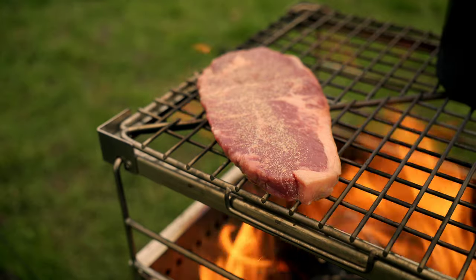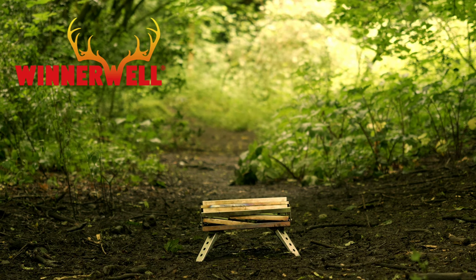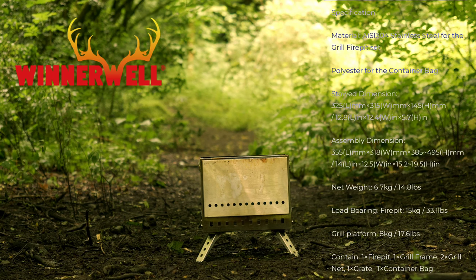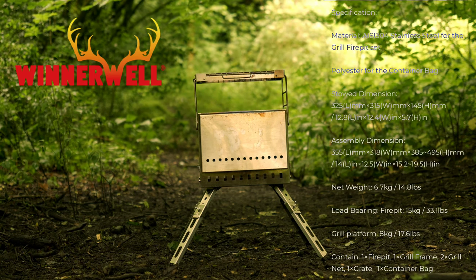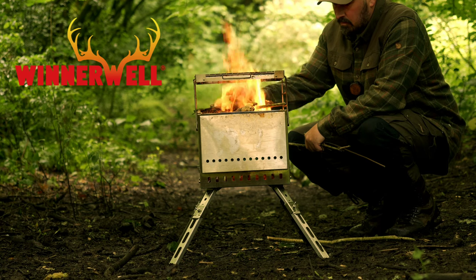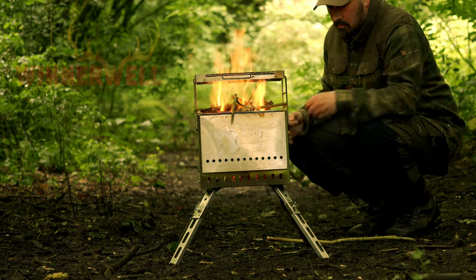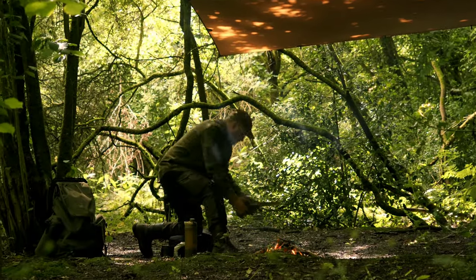The Winnerwell secondary combustion portable grill and fire pit offers a compact and portable design, making it ideal for camping trips, tailgating, and backyard bonfires. It features a grill attachment providing a versatile cooking platform. The fire pit is engineered with a secondary combustion concept utilizing a double-wall structure with strategically placed holes to draw in air from the bottom and feed heated oxygen to the top, resulting in an efficient burn with minimal ash. The removable grill platform can be transformed into a cooktop, a self-standing table or shelf, and can be paired with a gas burner.